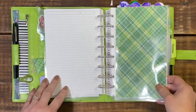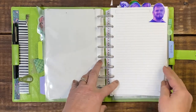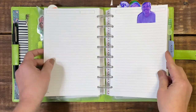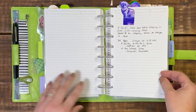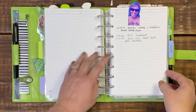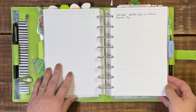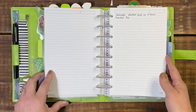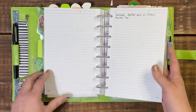The next tab would be my priorities. My priorities are my youngest son, then I have my oldest son, my puppy, and myself. And then I just have some random notebook paper just for notes.